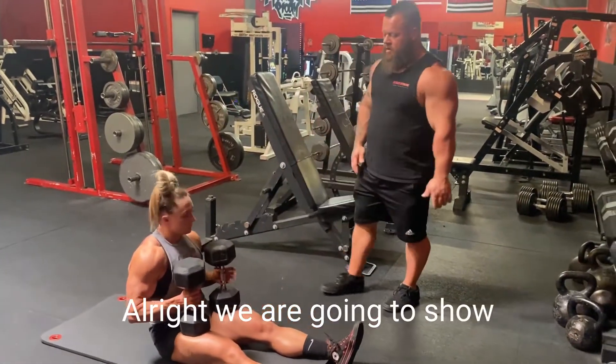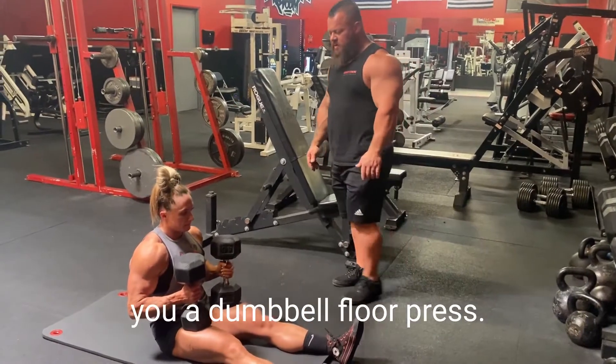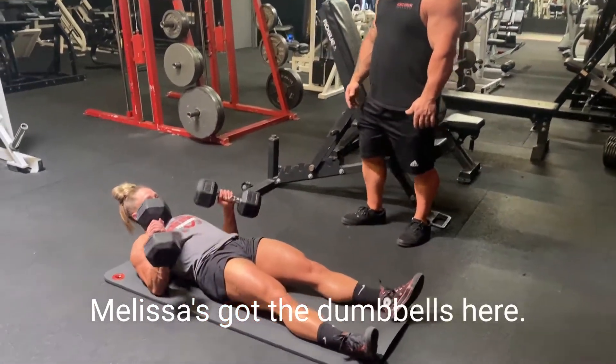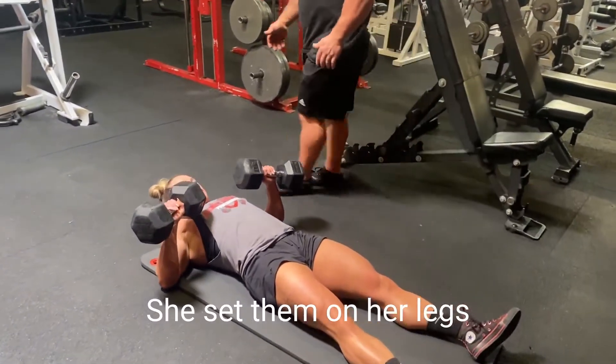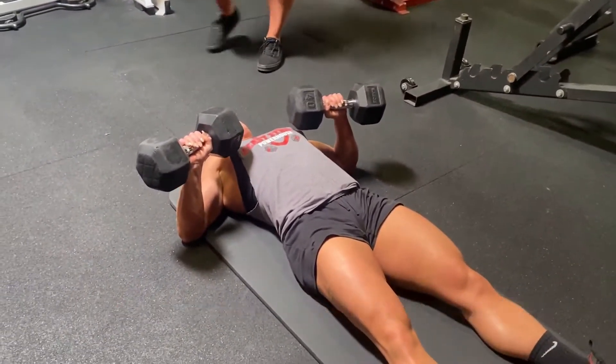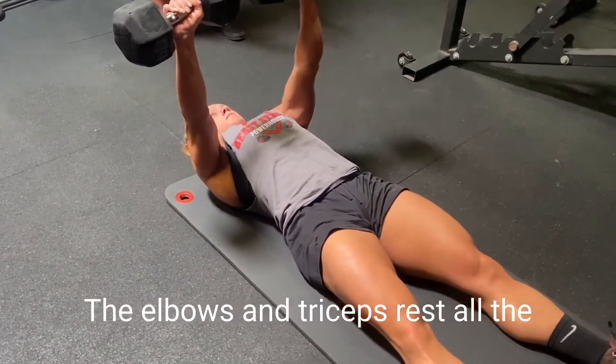We are going to show you a dumbbell floor press. Melissa has got the dumbbells here — she sets them on her legs and rolls back into a bench press position. The elbows and triceps rest all the way on the floor between each rep.